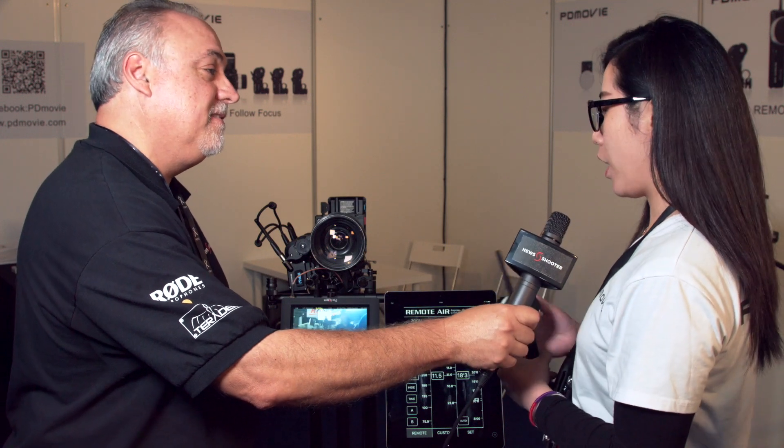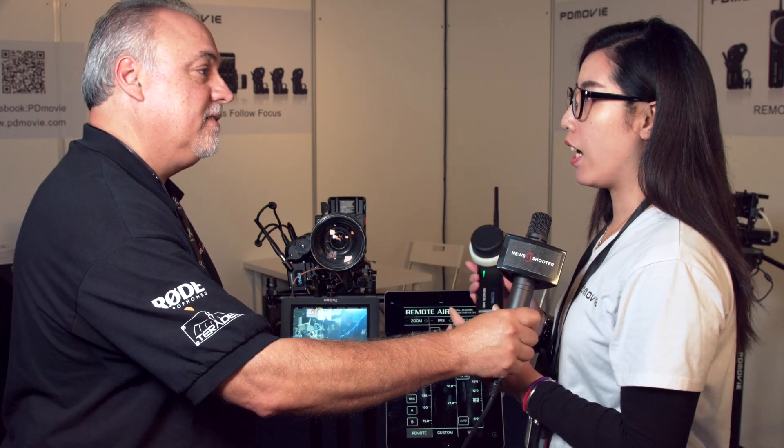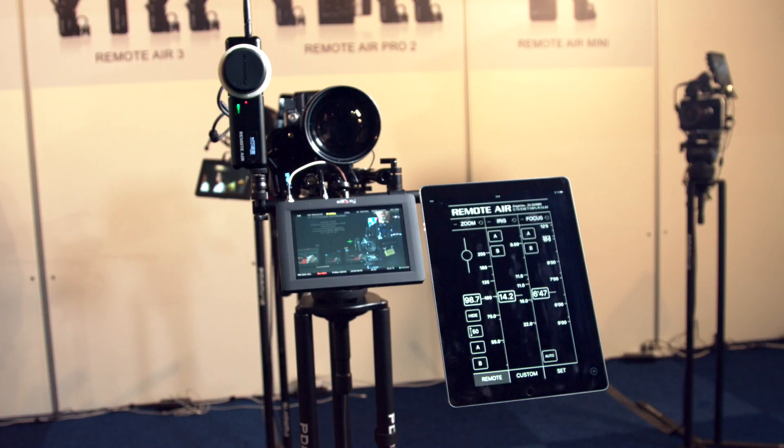Tell me a little bit about your new Remote Air — it's actually not totally new, but it is shipping as of August? Yes, we just launched this new model at the NAB show this year and it's already on the market since the end of August.